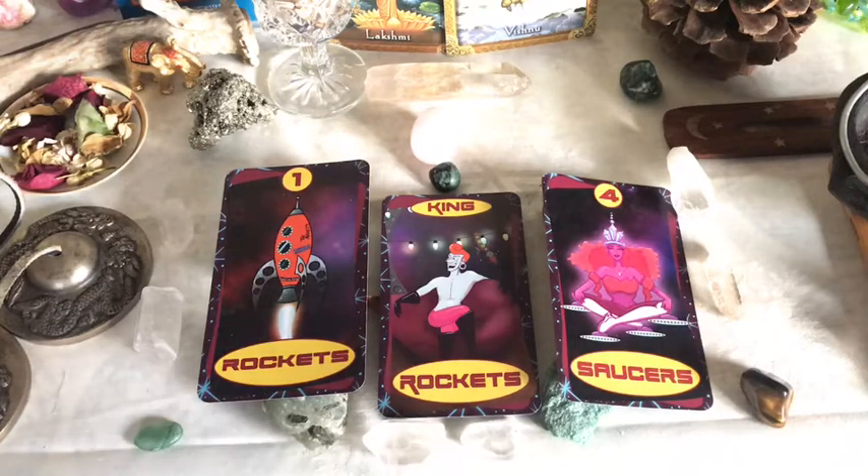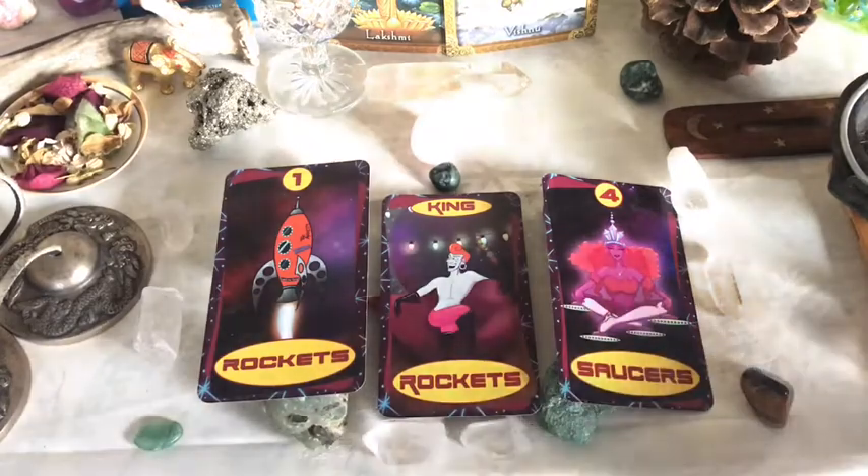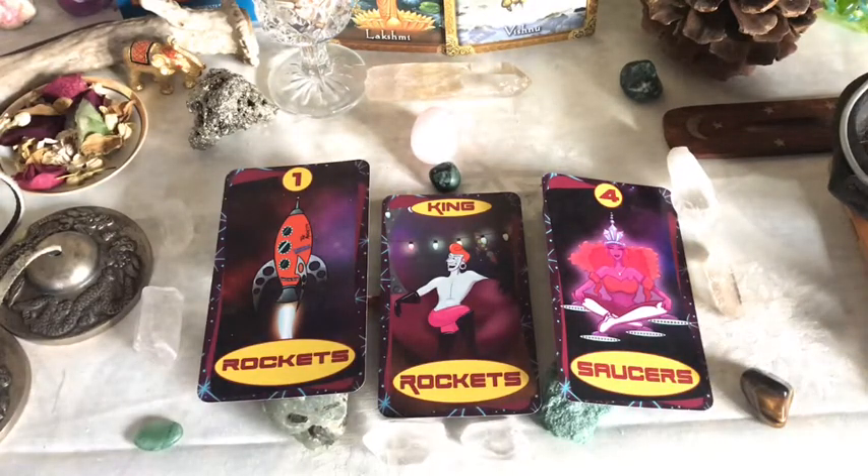I don't claim to be an art expert — I didn't even take any art classes in college. I took art in high school and some outside of school, but I'm by no means an expert. I just know what I like, and I think this is pretty awesome. If you guys want to catch a reading with me and you want this deck specifically, you just need to let me know upon booking.